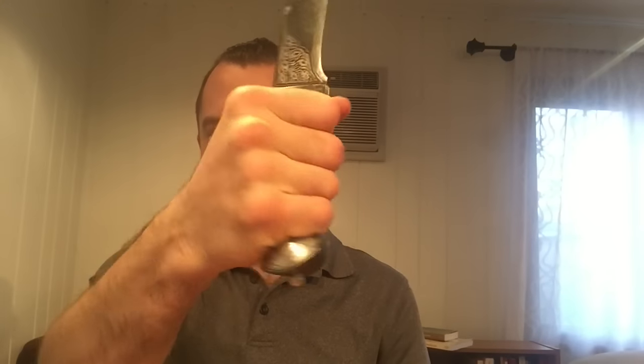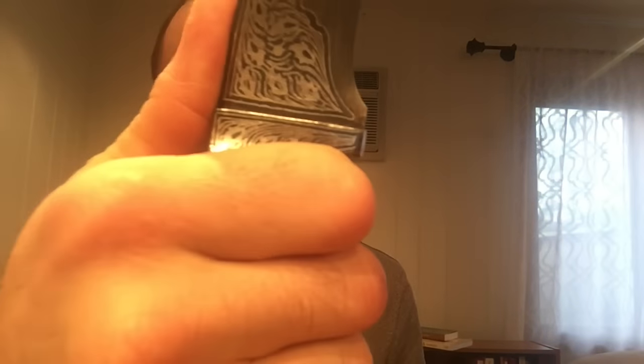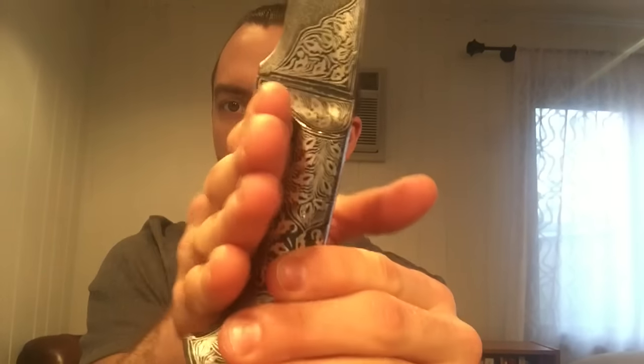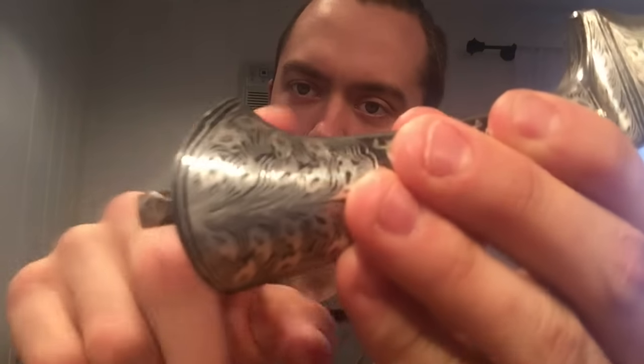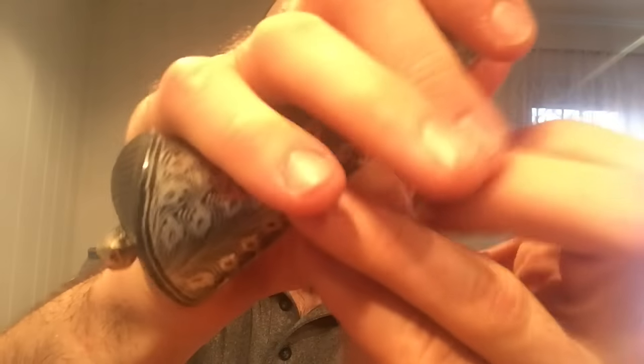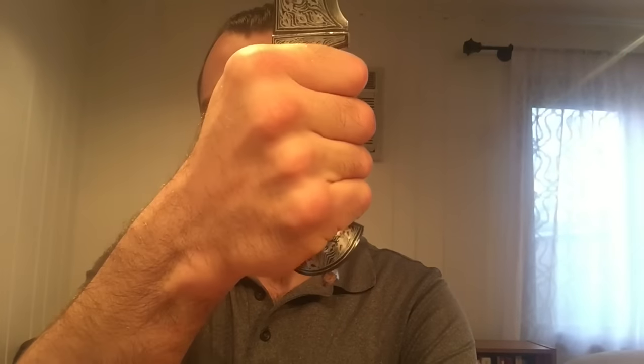A full grip on the handle. Nice finger guard on the index finger right there to keep the hand from sliding forward. Also a little bit of a lip on the pinky. So if you're holding this in more of a saber grip, like a fencing grip or a full grip, or in a reverse grip, you've got a full grip on that as well. You can either cap it or go with the hammer style right there.